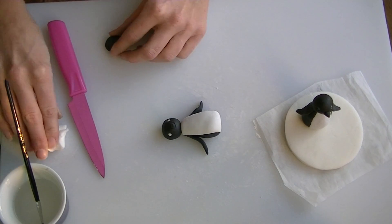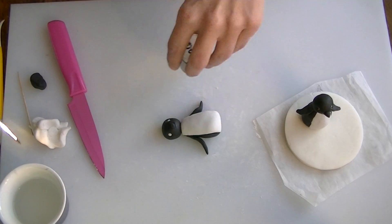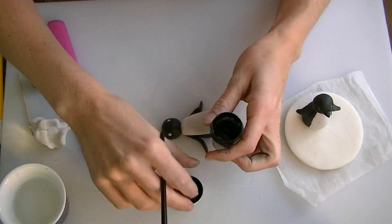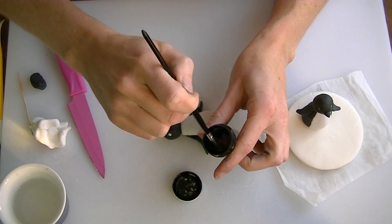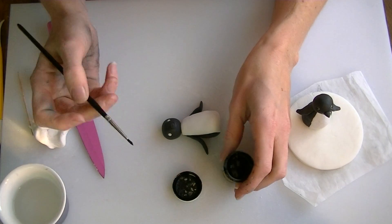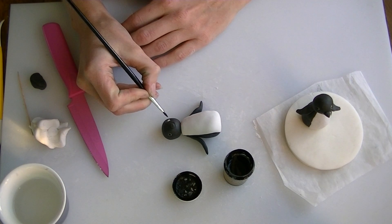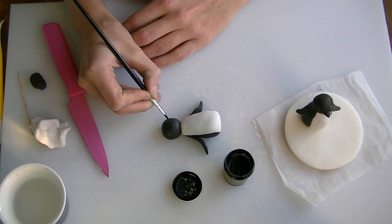And we are almost done. We are just going to paint black into the centre of our eyes now, so I am just using this Sugar Flare licorice one. I am just putting a little bit on my paint brush. I am just going to paint — not fully the eye, but you just want a tiny tiny bit of white showing all the way around the edge. Not a lot.